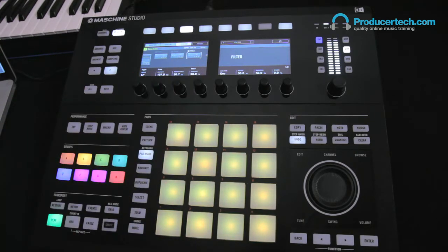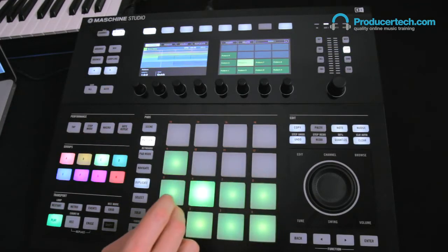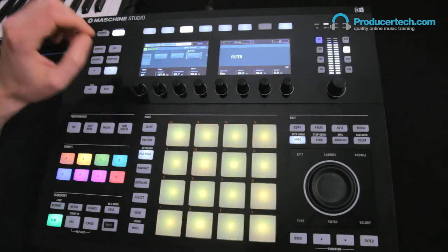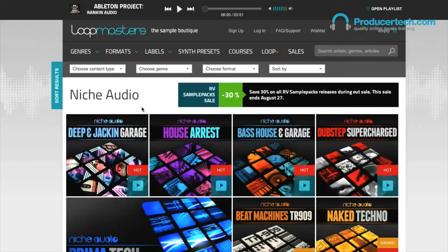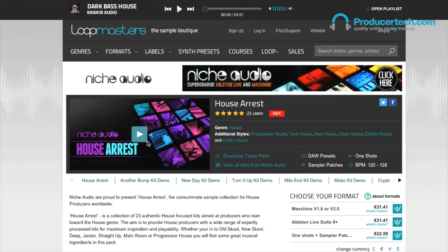Of course you can create as many different patterns as you like, which you can then switch between to make the bass even more interesting. The drums in this project come from an audio pack called House Arrest — if you're liking the sound of them, head over to Lootmasters to check that pack out.